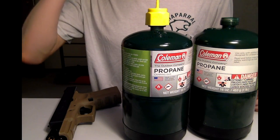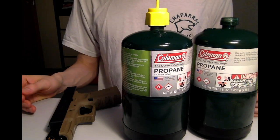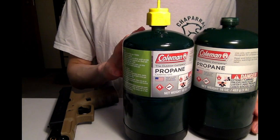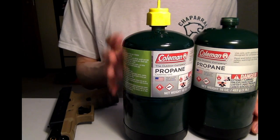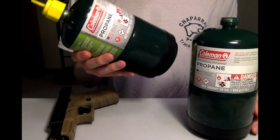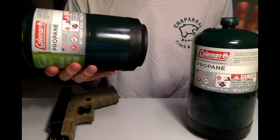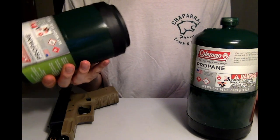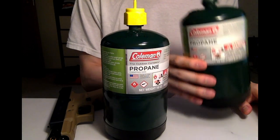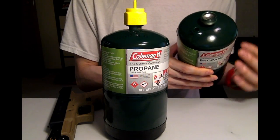Hey folks, welcome back. Today we're going to take a look at how gas guns perform when you fill it with a brand new gas tank compared to a gas tank that's been used quite a bit. This one is significantly lighter — most of the gas is used, but you can still feel it when you tilt it back and forth. You can feel the compressed liquid falling from side to side. Compared to this one, when you pick it up, it's a lot heavier and you really can't feel the liquid because it's pretty much filled to the top.